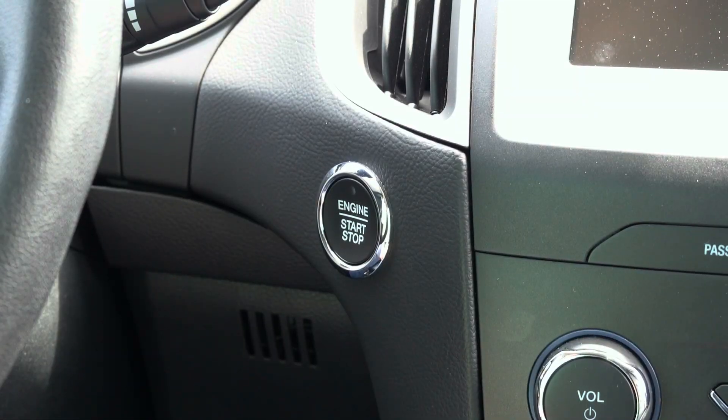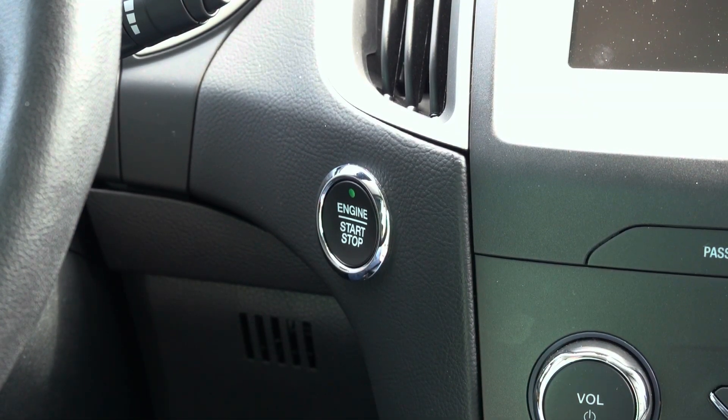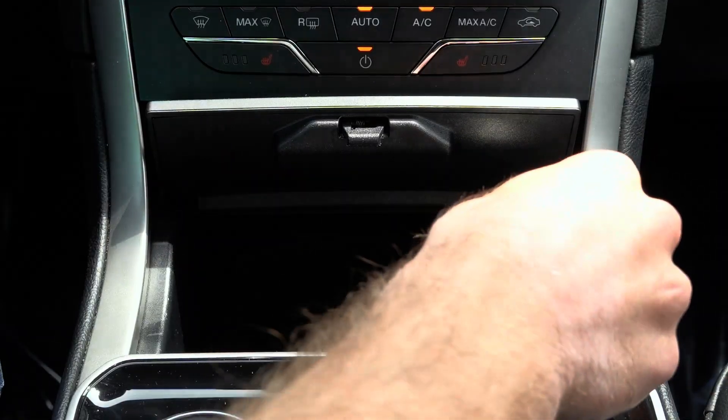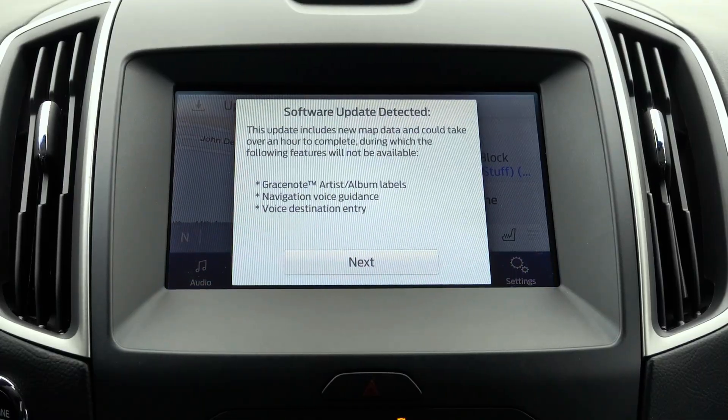Now you can eject the USB drive from your computer and head to the vehicle. Start the vehicle and be sure other USB ports within the vehicle don't have anything plugged into them. Find the front ports in the vehicle and plug the USB drive with the update into it. After the USB is plugged in, it should show system updating at the top.